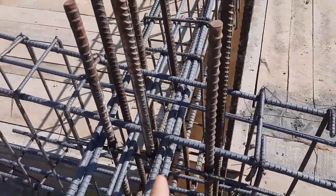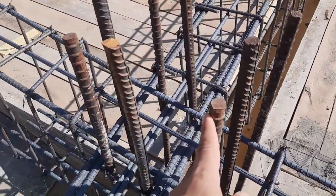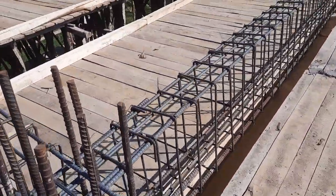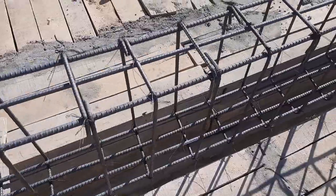They used eight steel rods in this column with a diameter of 16 millimeter. You can see the column size and the stirrup details showing the bottom section and top section.